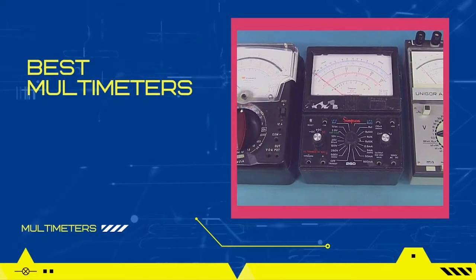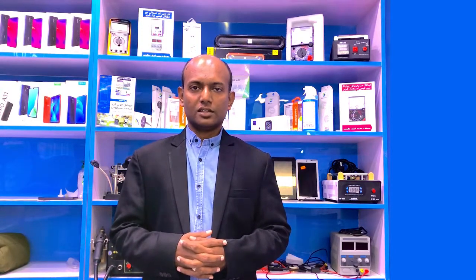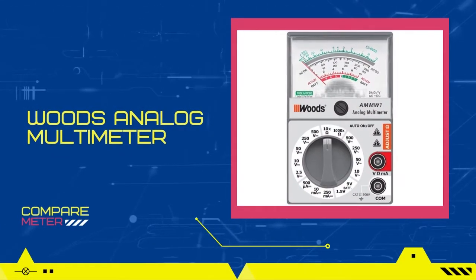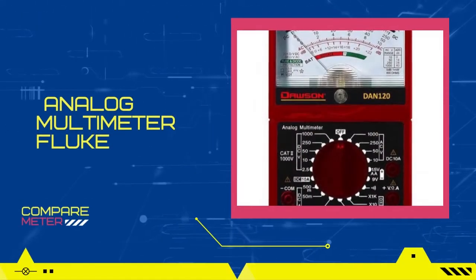In my opinion, the best multimeters for mobile repairing are: Woo analog multimeter, Somewhere analog multimeter, and analog multimeter Fluke.